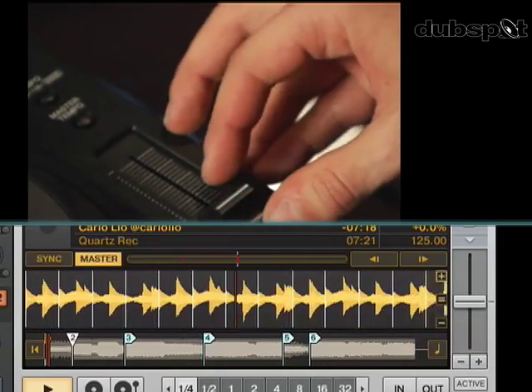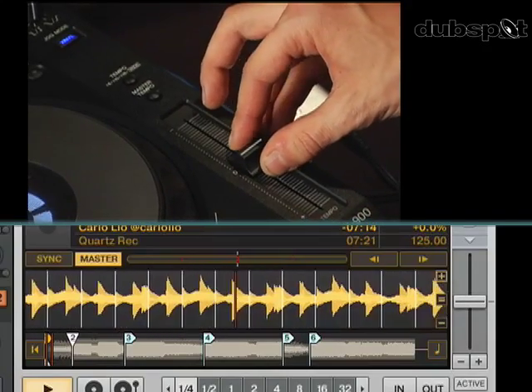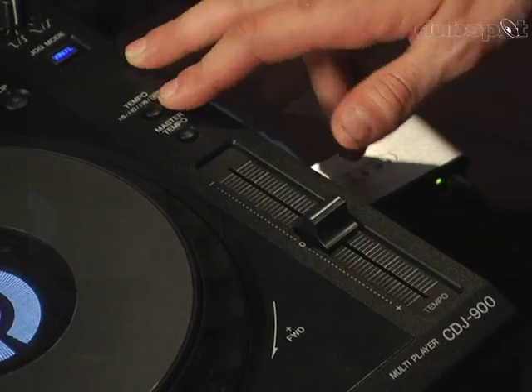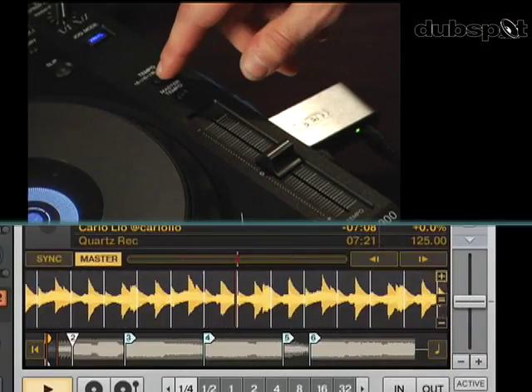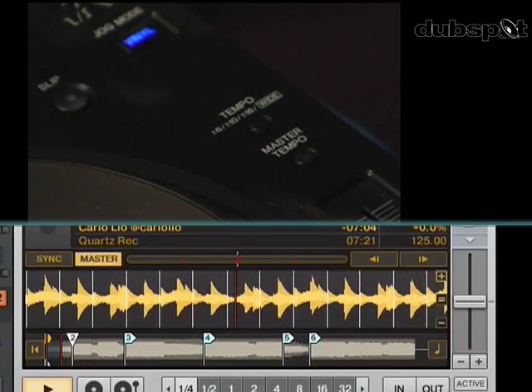Now I can control the speed of the track using the tempo knob. I can actually control the range of the tempo knob and make it plus or minus six, plus or minus 10, or plus or minus 16, using this tempo button. I like playing it at plus six.